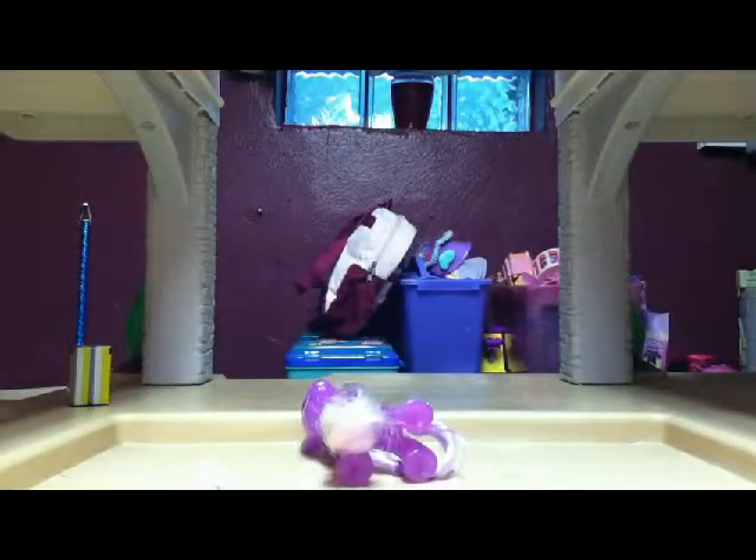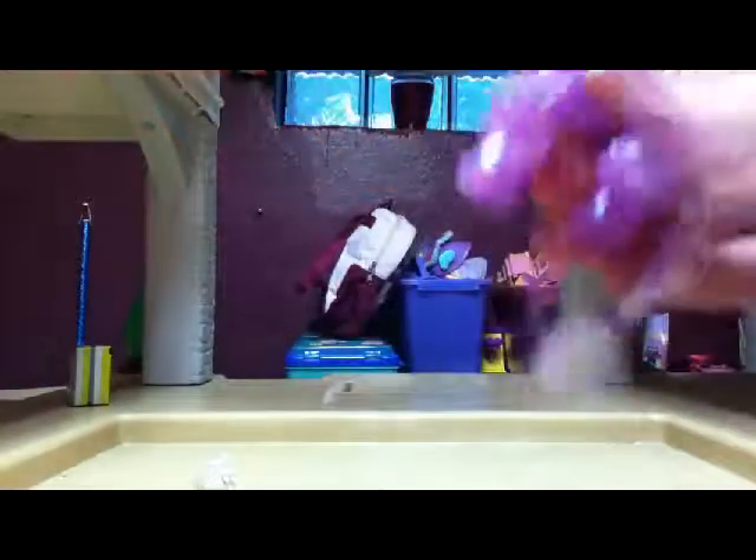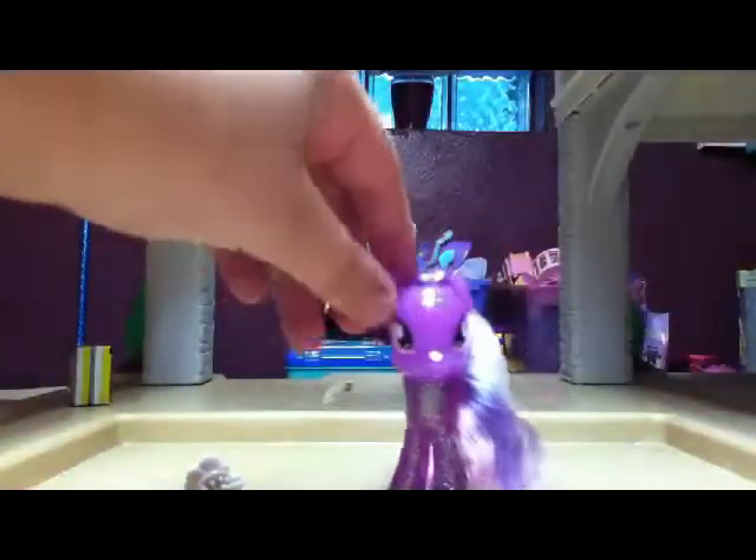She fell. God dang it. And if you don't notice, I like taking the hair from the legs, and like that. So, here she is, out of the box — so glittery, such a glittery pony.